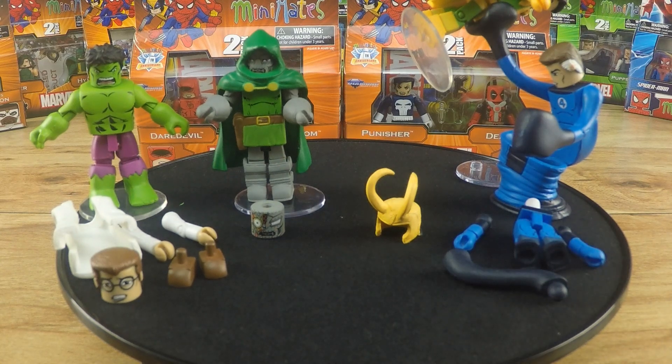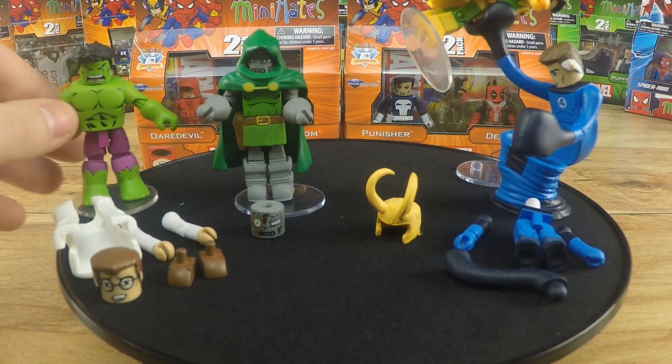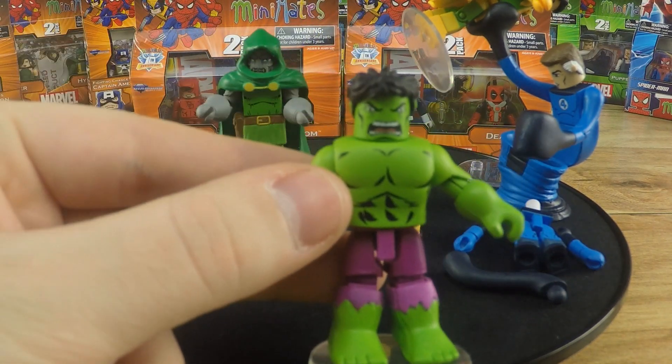Doctor Doom just came with an interchangeable head, which was kind of cool. But I thought both Hulk and Doctor Doom were pretty cool characters because it's not the typical Minimate — there's a Minimate body underneath all that.